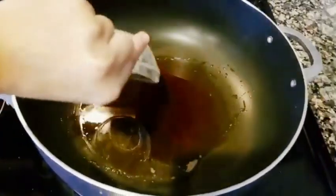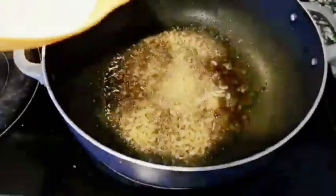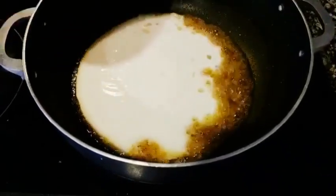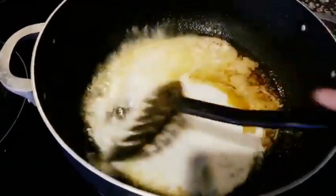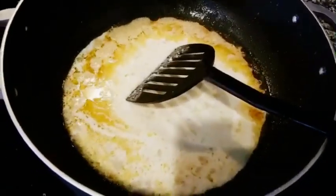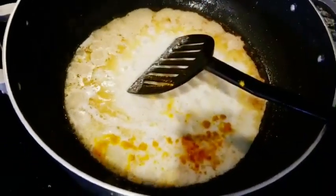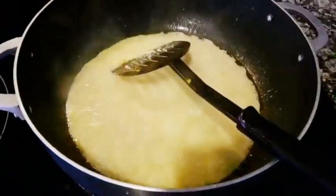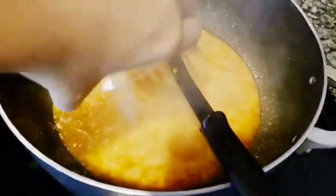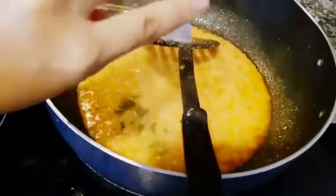Now into a large pot I'll heat oil and add ginger garlic paste. Once the ginger garlic paste is done, I'll add two cups of beaten yogurt and stir well. Then I'll add some turmeric powder, red chili powder, salt, and slit green chillies.